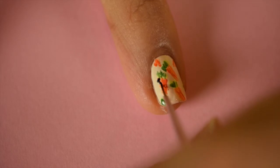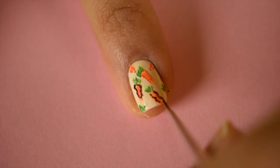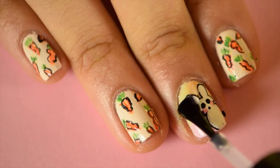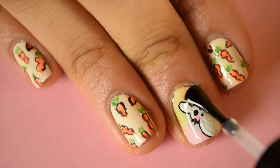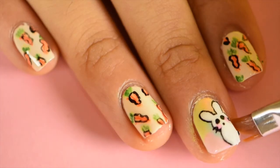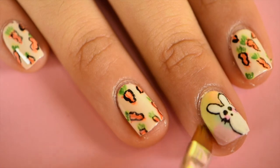After this, using black acrylic paint and a detail brush, add a messy outline to the orange part of the carrots. Add in some top coat to seal on your design. Clean up around your nails with a small cleanup brush dipped into the nail polish remover.